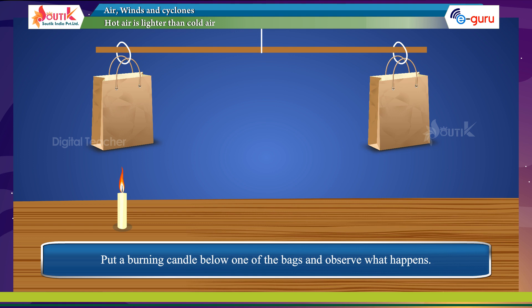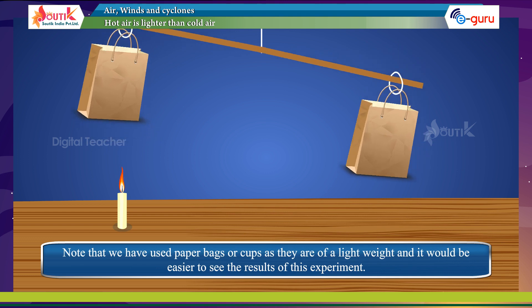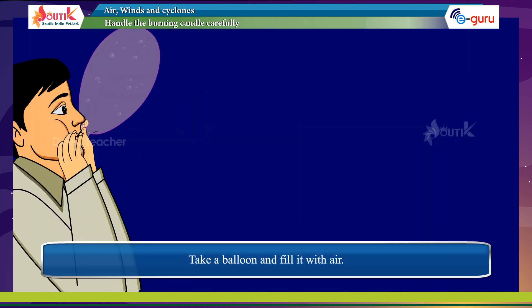Put a burning candle below one of the bags and observe what happens. Note that we have used paper bags or cups as they are of light weight and it would be easier to see the results of the experiment with such light objects. The balance of the bags is disturbed as the warm air rises up and pushes the bag above the candle.